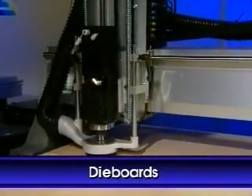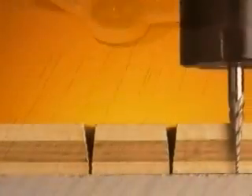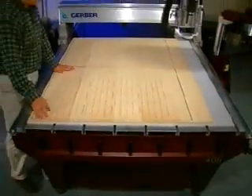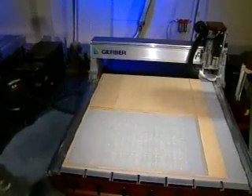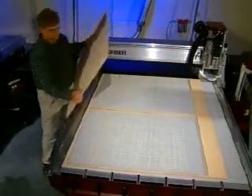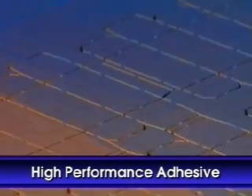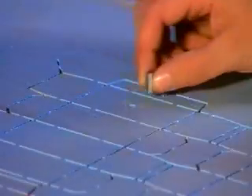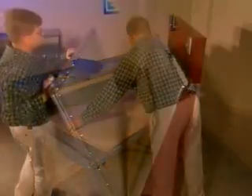Die board fabrication is simple and efficient with the Profile. The patent-pending conical cutting tool is part of the innovative approach to die board manufacturing. The die board production process begins with the milling of two board layers. The layers are mirror images of one another, machined in perfect registration. Once completed, a layer of Gerber's high-performance, fast-setting adhesive, Blue Bond, is applied to one board. The two layers are aligned with registration pins and then laminated to form one die board using the combined forces of Blue Bond and the advanced Profile vacuum press.